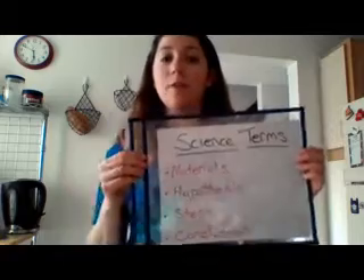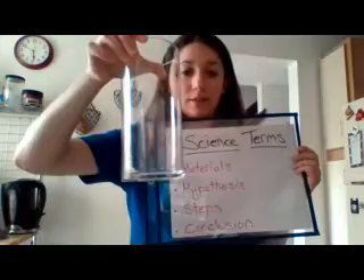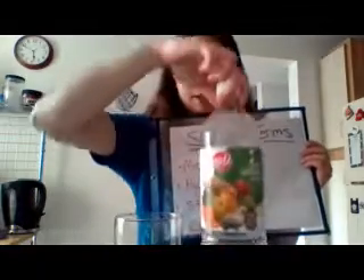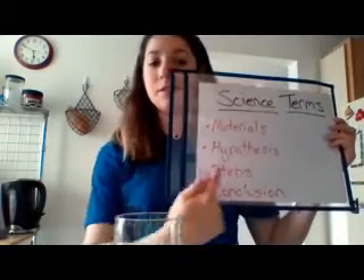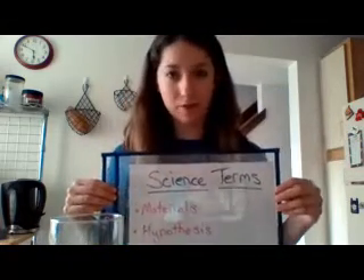Materials are all the items that you need to do your science experiment. For example, this science experiment's materials are going to be a glass, an egg, and some vinegar. Our next term is hypothesis — I know it's a tough word. Hypothesis is what you think is going to happen in the experiment.